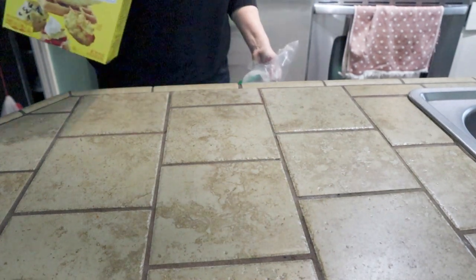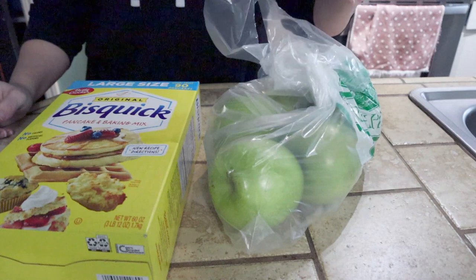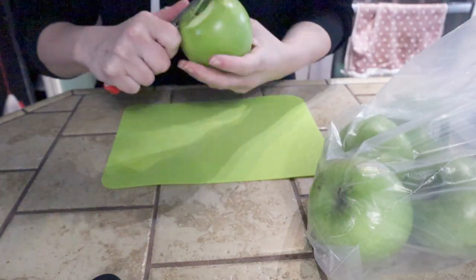Hey everyone, it's Molly. Today we are making Apple Washington, because I live in Washington State — so these are our two main ingredients. Let's get started. This recipe calls for a cup of sugar.